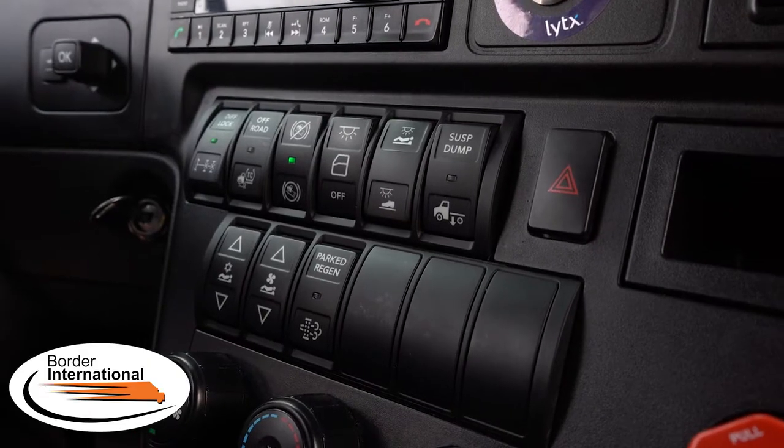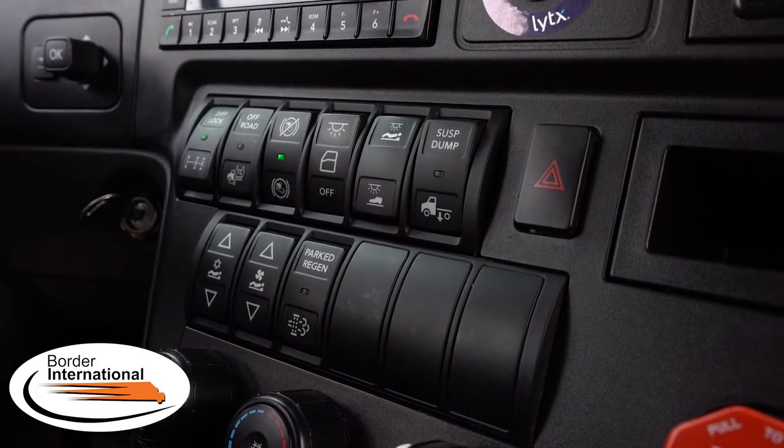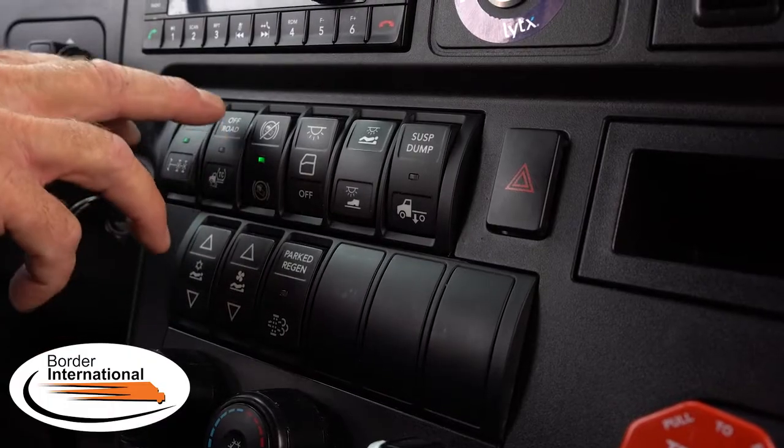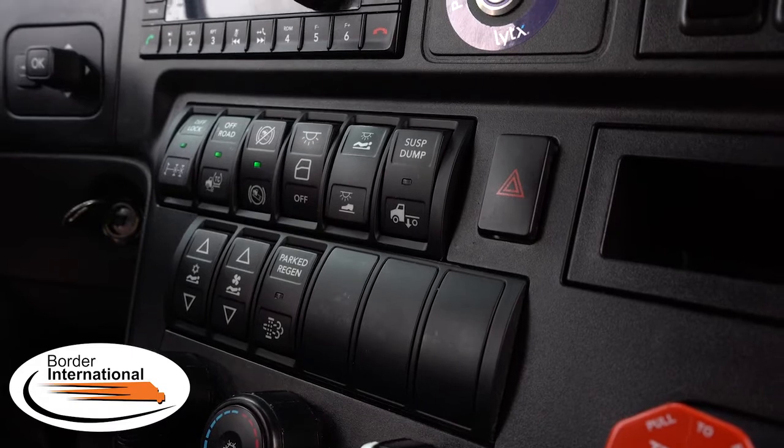Moving to the right of the diff lock switch, we have a switch called the off-road switch — that is not to be used on the highway, it is only for off-road as it is labeled. So if you're in a situation where you have to pull into a parking lot, the shipper or receiver asks you to pull over to the dock, and it's a parking lot with holes, mud, sand, or unstable conditions — be proactive, initiate the diff lock switch and the off-road switch.